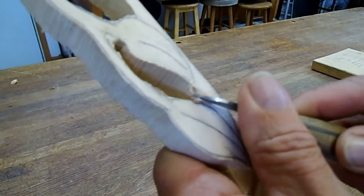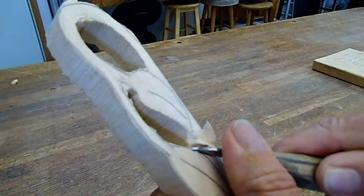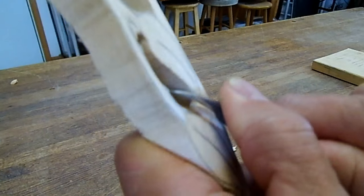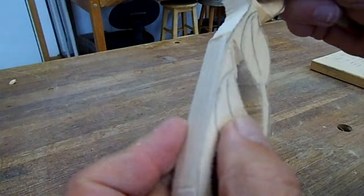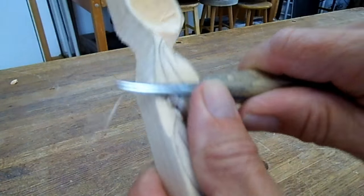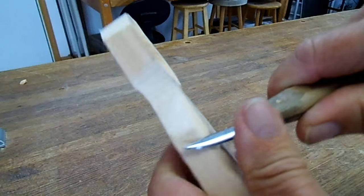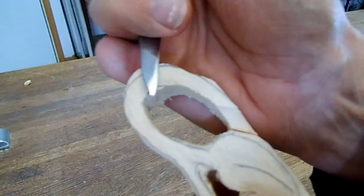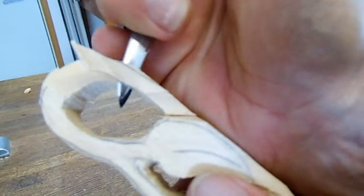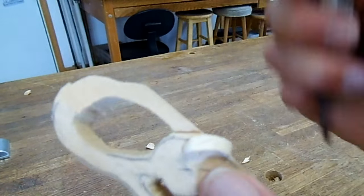I'm just making stop cuts right here by the leaf. I want to get the stem lower than the leaves so the leaves are on top. By doing the stop cut first, I don't have to worry about splitting that off — I just come right down, right to there.